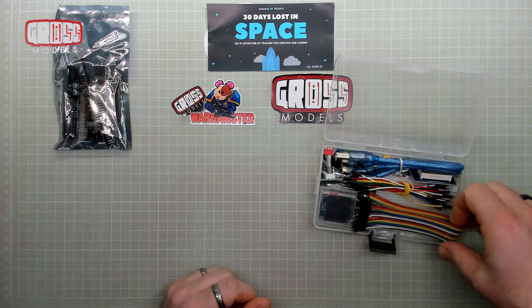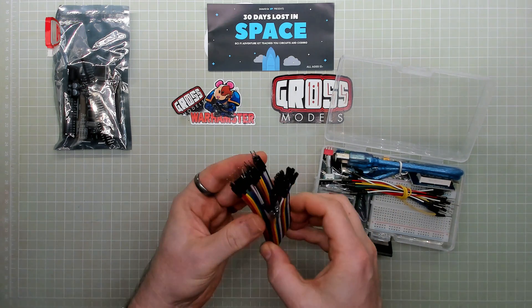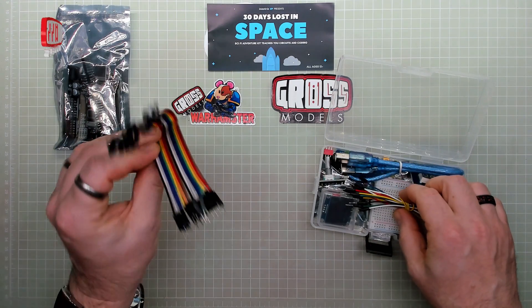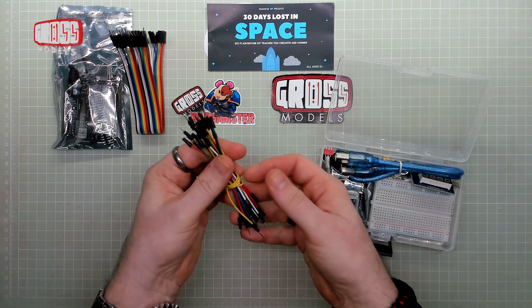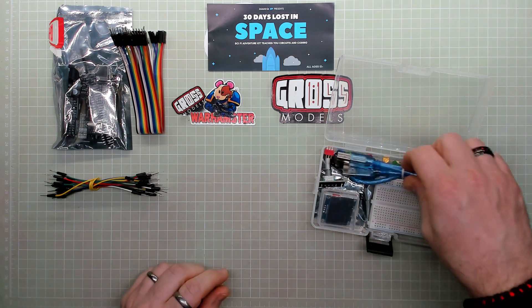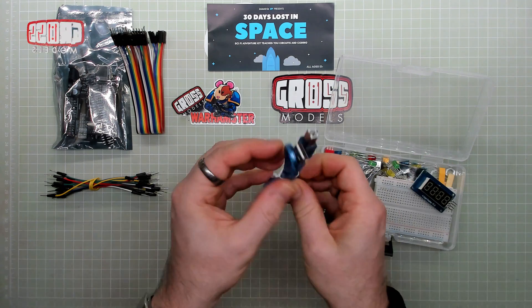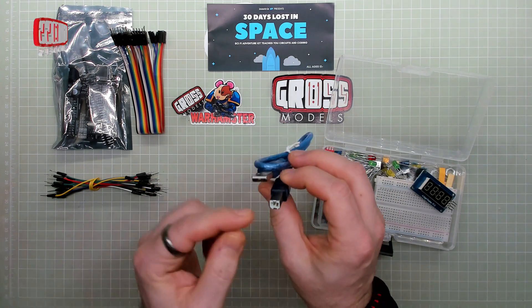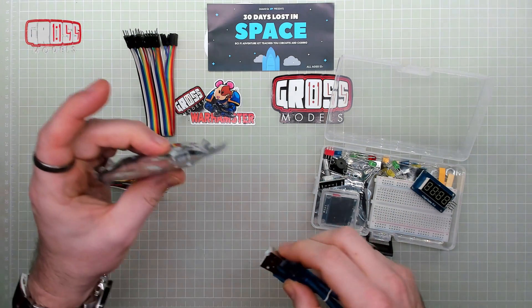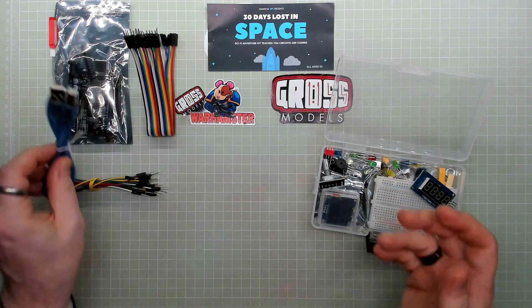We also get a load of jumper cables, a ribbon cable type thing, and also individual jumpers. There's the cable for connecting it to the computer through USB and the old printer-style cable, which is what's on the board.